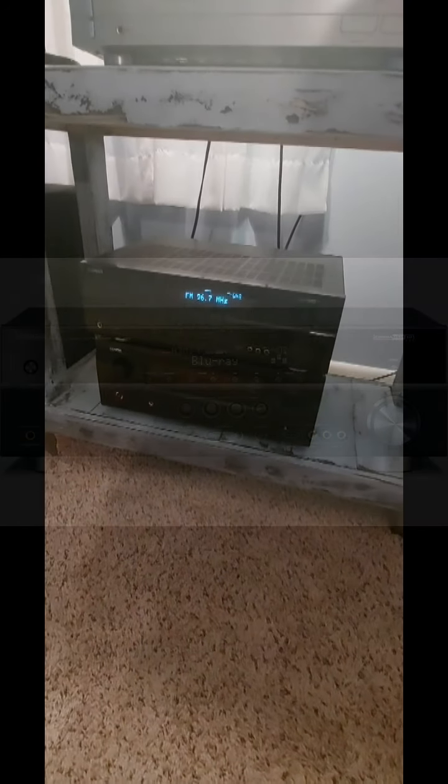What's up YouTubers, welcome back to the channel, Dicky Does Audio. I got a quick video for you guys tonight on a receiver that I bought the other night.